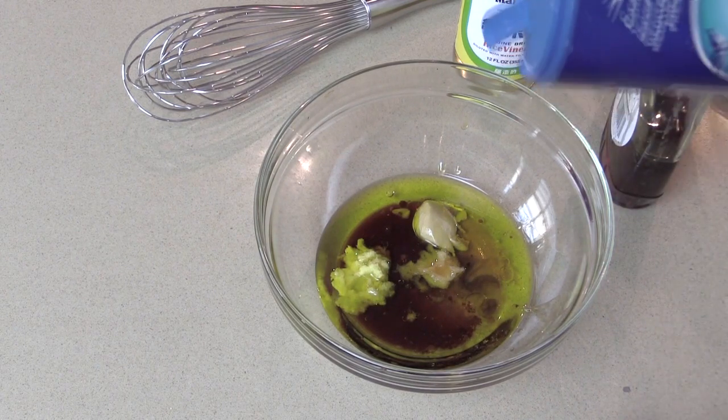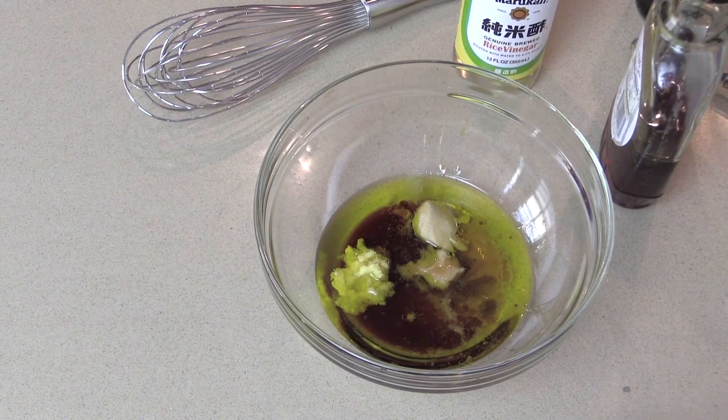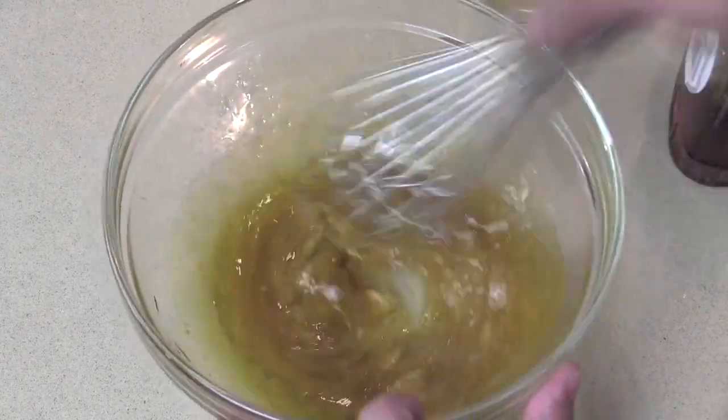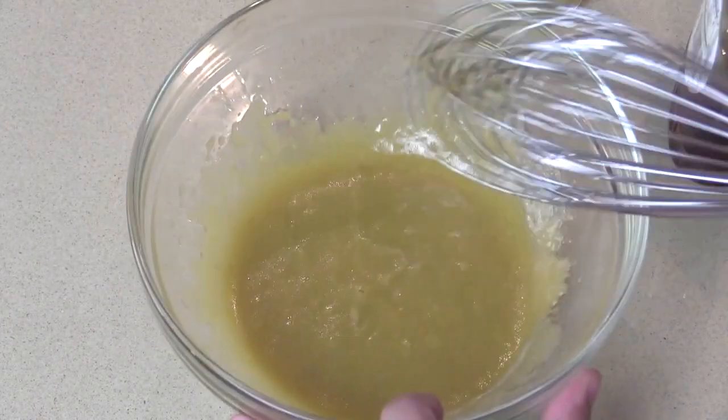This is a quick thing. I'm going to put a pinch or a half a teaspoon of salt in there, because we already have salt in the soy sauce. And whisk it all together — you can use a fork if you don't have a whisk or don't want to dirty one. It works just as good.